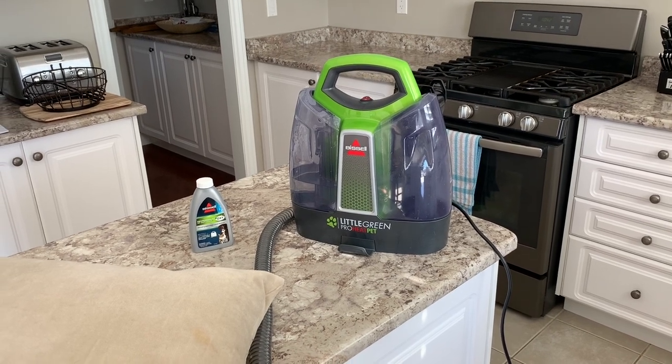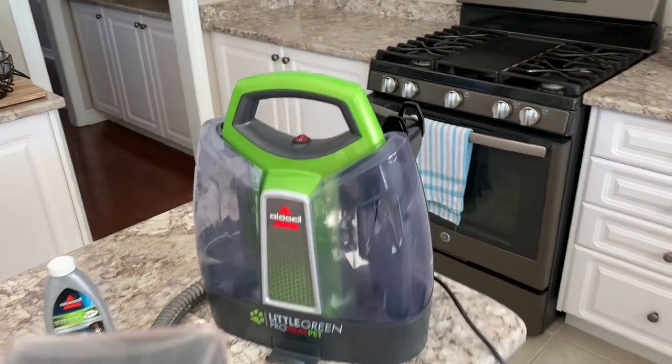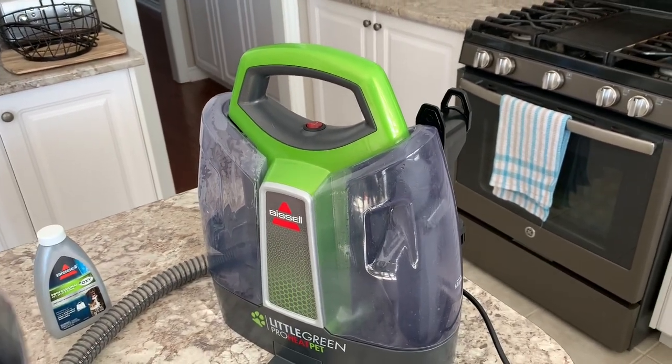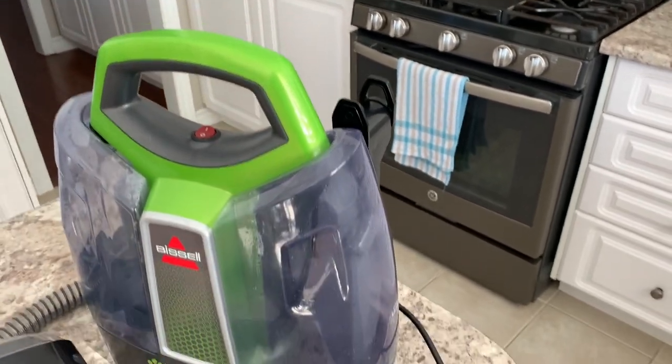It's going to get loud so I just want to warn you — all you have to do is pop on the power button and there you have it, the machine starts running.